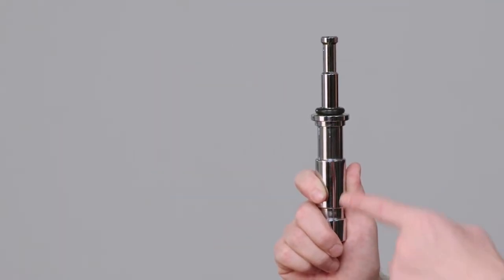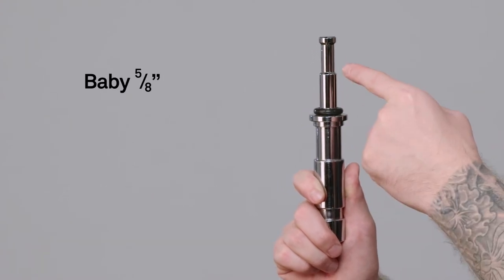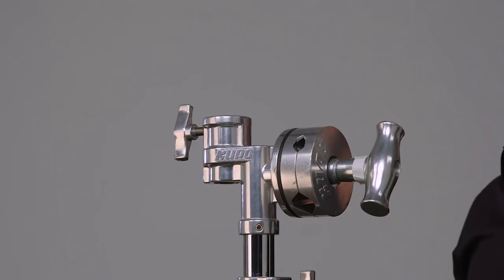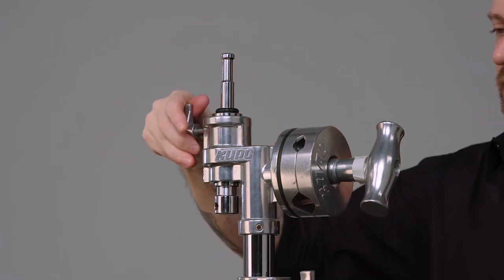The solid steel adapter consists of a Junior 1 1/8 inch diameter lower half and a baby 5/8 inch diameter upper half. In the case of a combo stand with a lollipop head, this is the easiest way to pop a baby receiver on top.